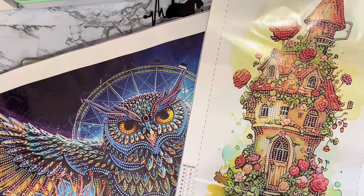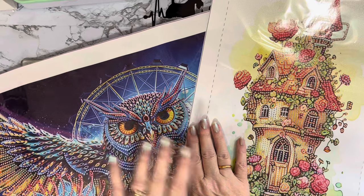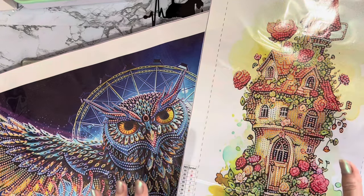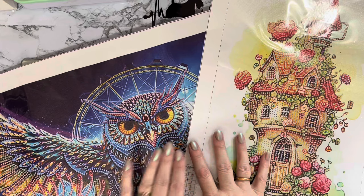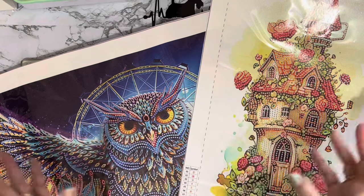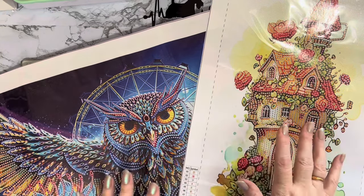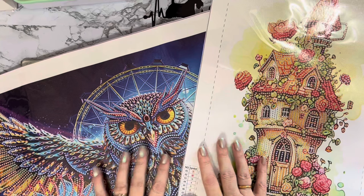Hi everyone, Liz here. I'm going to do a couple of kittings up today — quick ones because they are specials in the larger size. This one is 70 by 30 and this one is 30 by 50. I'm going to put them into little containers, my little bottle storage, because they'll probably take me more than one session. Because these are a bit bigger and I'm likely to do them over two days rather than just the one, I'm going to kit them up.